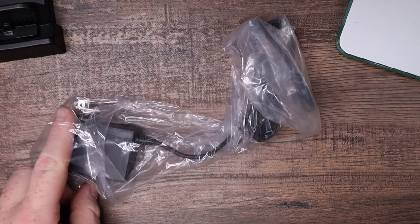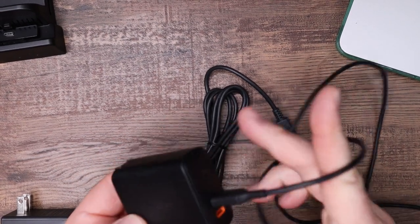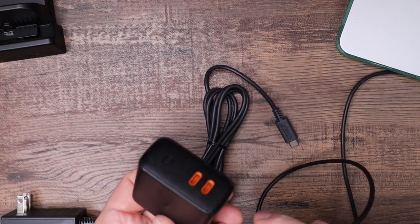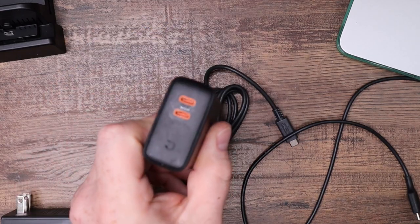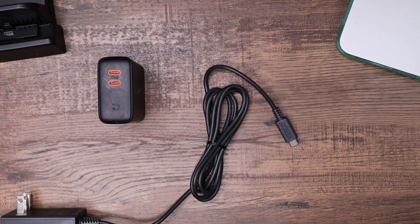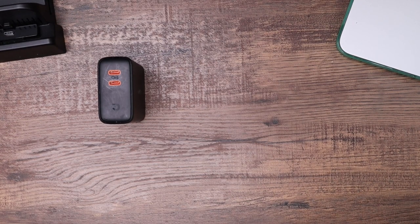We have two power options to test. I still haven't even opened up the AC adapter for my Switch Lite, so we're going to test with that. But we're also going to test with one of my high-wattage USB-C fast chargers — I keep these by my nightstand. I use one USB-C for the Switch and another USB-C to Lightning, which fast charges my iPhone. We'll first test it out with the Nintendo-branded AC adapter.